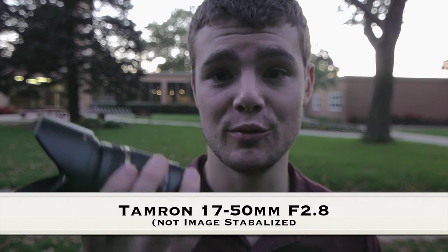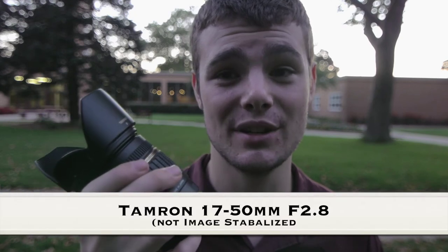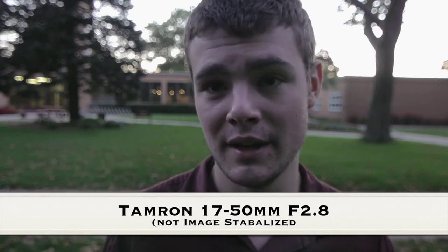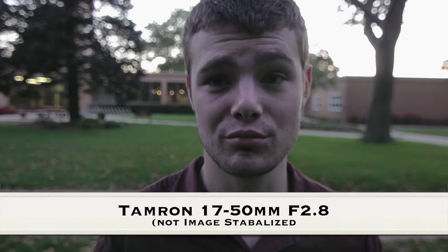Hi there, my name is Jacob Landis-Sagsti of Reimagine Cinema, and for my review this week I'm going to be reviewing the Tamron 17-50mm f2.8. Now this lens is a really nice lens — it takes really sharp pictures, the bokeh is actually really nice on it, and it has really good colors.